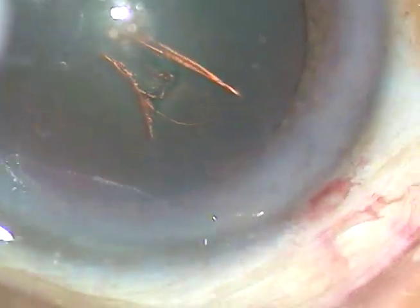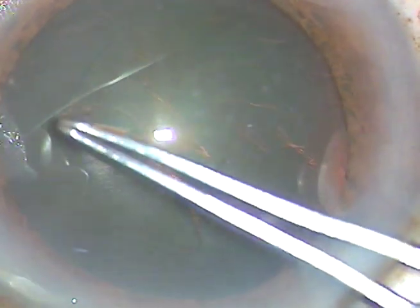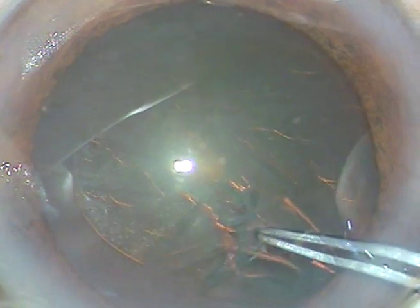I am finding it difficult to keep centration. By this time, viscoelastic substance has been injected into the anterior chamber. The anterior capsule has been incised with a 26-gauge bent needle. Now I am using utrata forceps to do a continuous curvilinear capsulorhexis, and here is a complete rhexis.